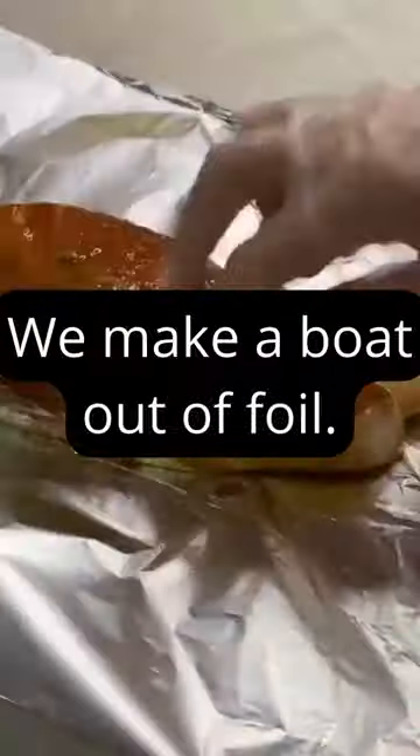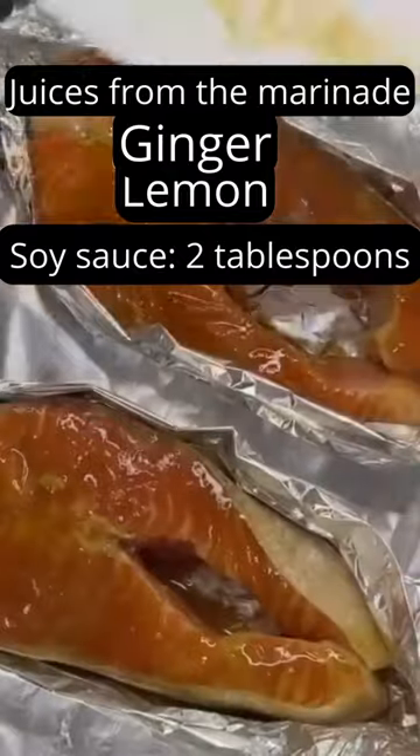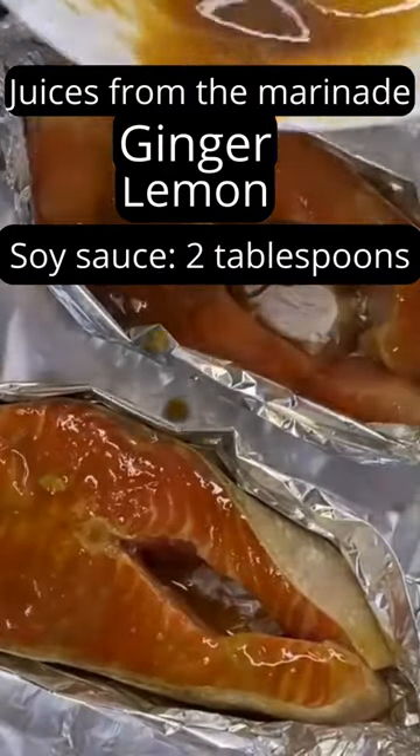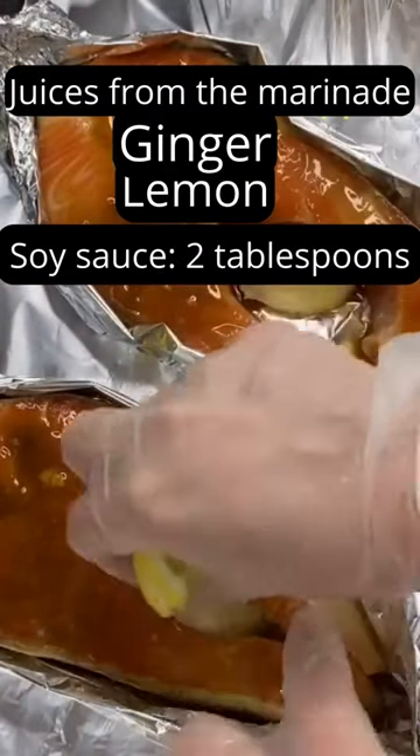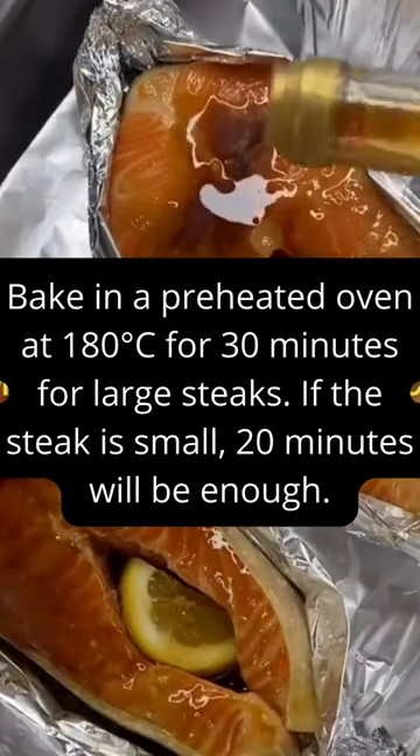We make boats out of foil. Pour the remaining marinade, add a slice of ginger and lemon, season to taste with pepper, and add more soy sauce if desired. Bake in a preheated oven at 180 degrees Celsius for 30 minutes for large steaks, or 20 minutes for smaller ones.